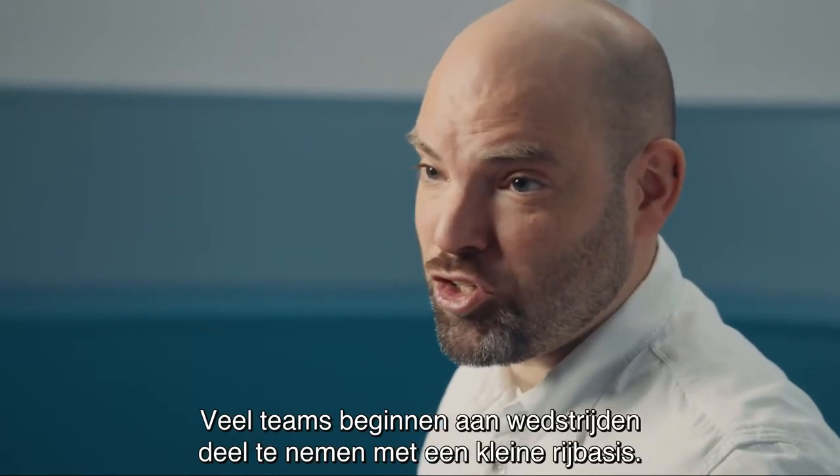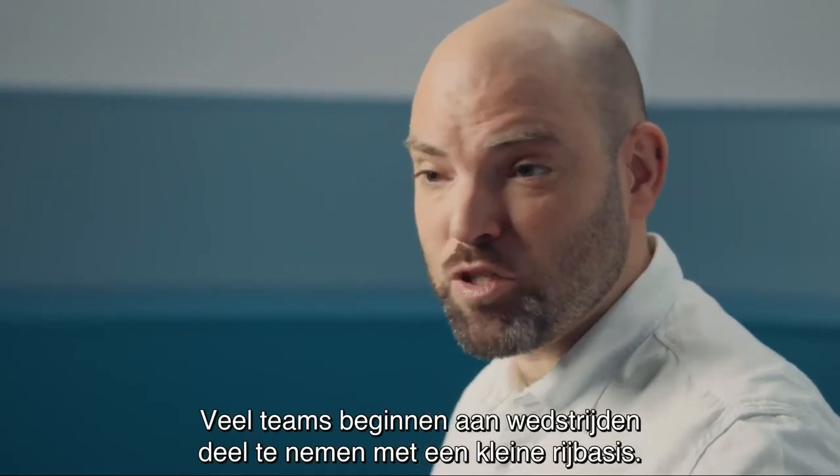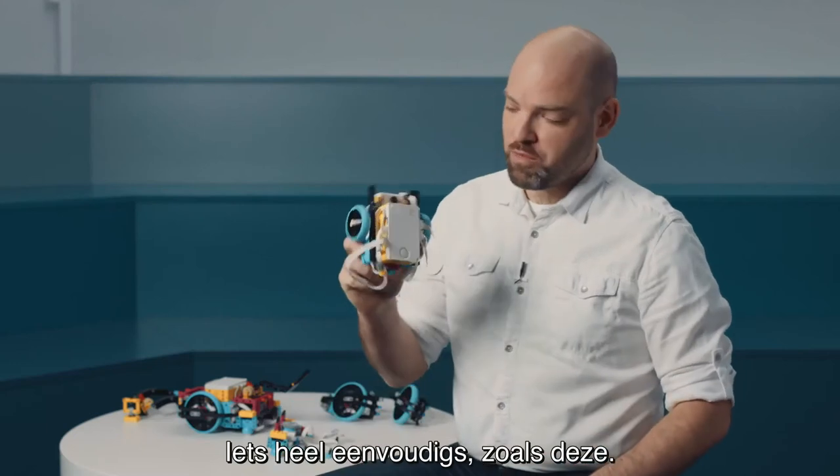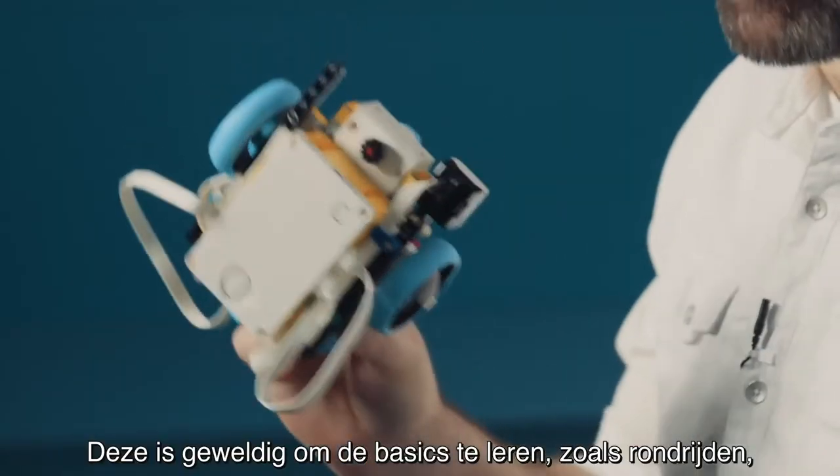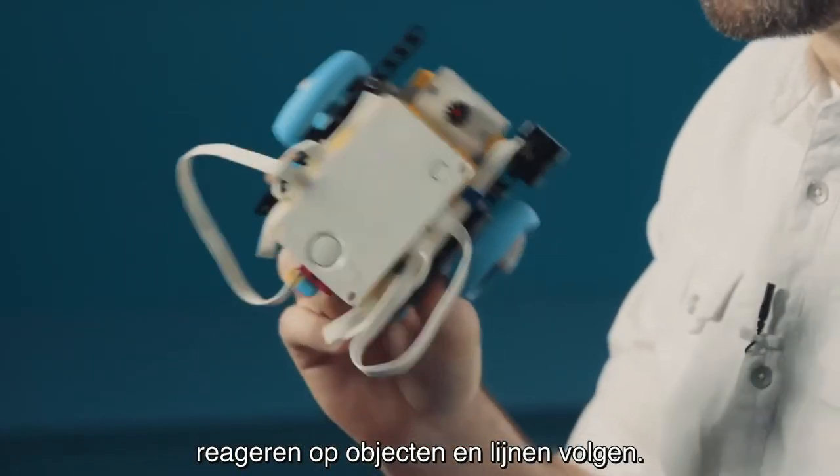A lot of teams that start their competition journey will start by building a very small driving base — something very simple, maybe like this one. And this is really great to learn the basics about driving around, interacting with objects, and following lines.